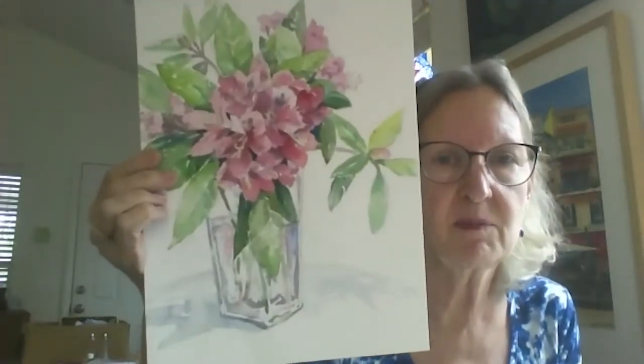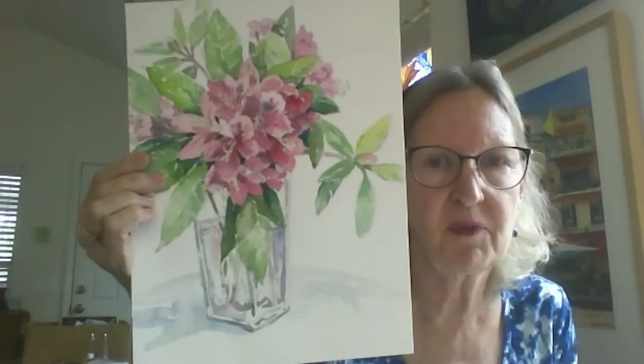These are daisies in a vase. Anytime that you have a composition of flowers in a vase, you can deal with the background or not. In this case, I created some shadows on the table and I was focusing on the glass. Note that the still life does touch the sides. I'm going to start now with the drawing and I'm using this as my reference.